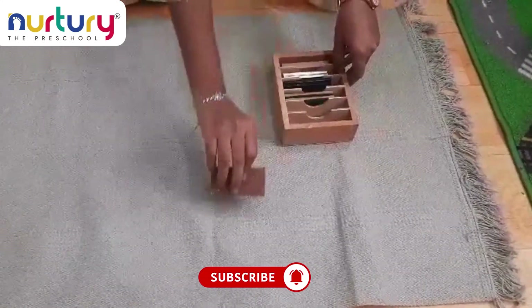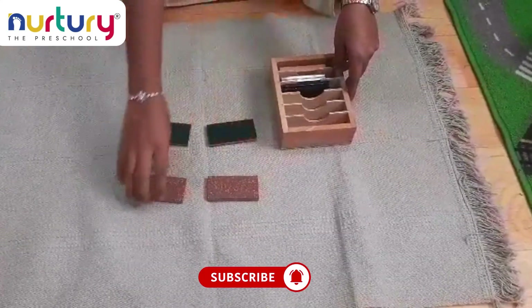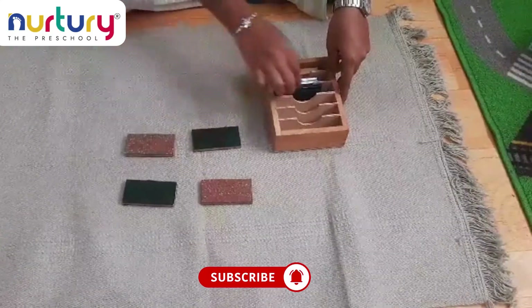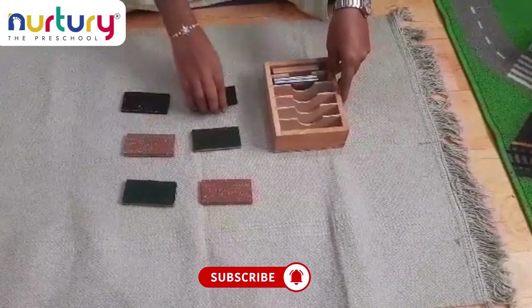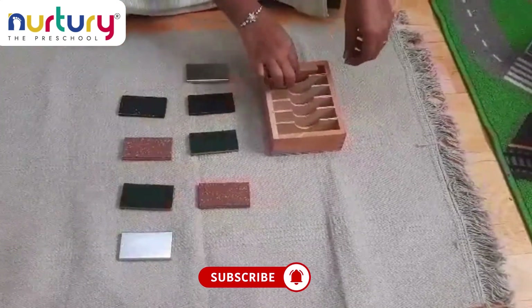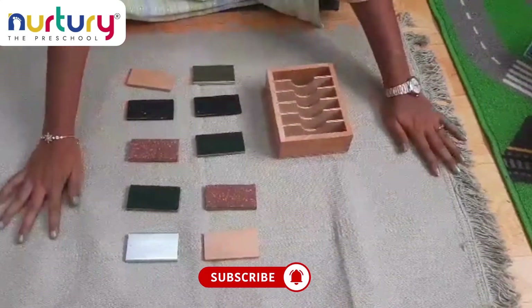First, we need to place these tablets like this. The child will be blindfolded and we give two different tablets at a time, then ask the child to differentiate the temperature.